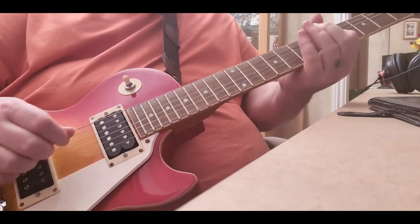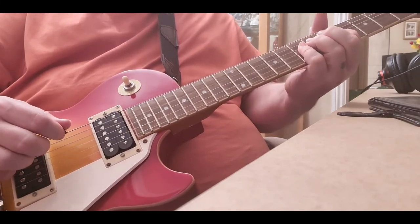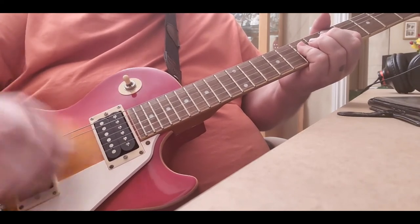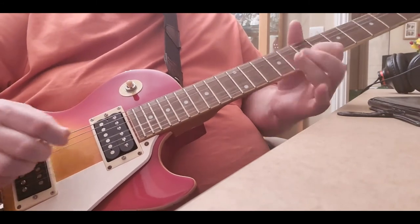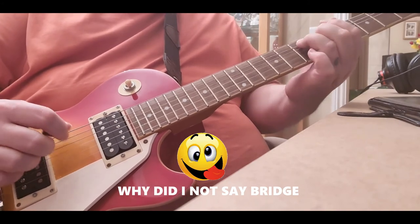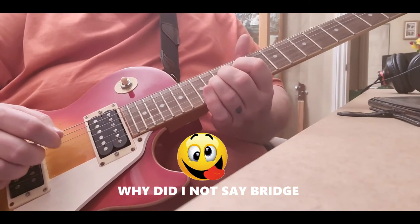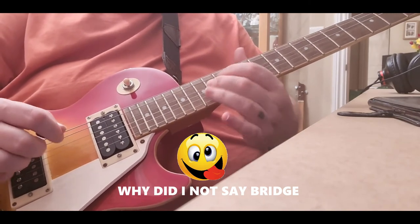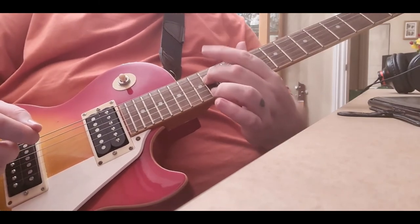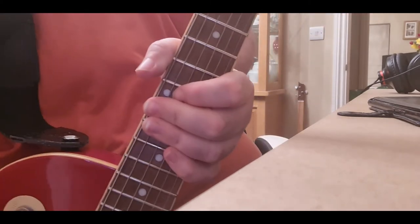It really does have some bite. Much easier to play now that the action has been lowered. But this really comes alive when you put a bit of distortion through it.